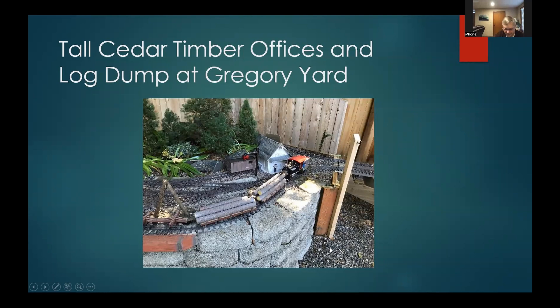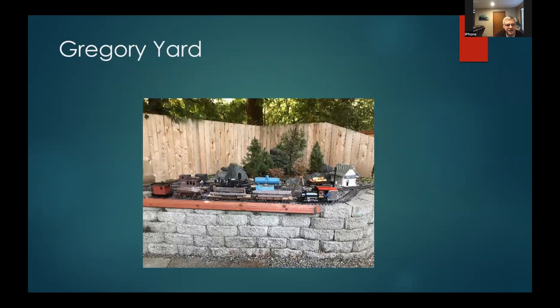I have a switch engine and a Bachmann Climax — that's the whole motive power for this small railroad. A couple of cabooses: a little shorty that goes out with the switcher, and a logging caboose with a little room for the crew. Assorted other cars include barrels of beer because we've got to have beer if we have loggers, and a water spout that's just some PVC pipe stuck into the ground.